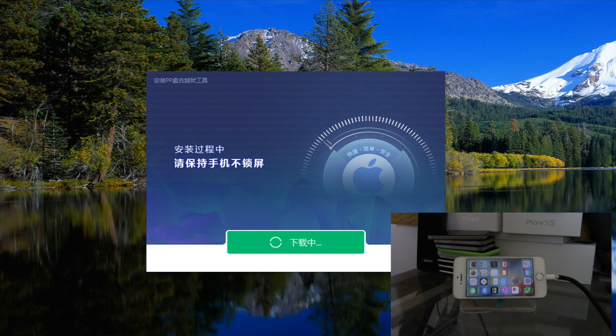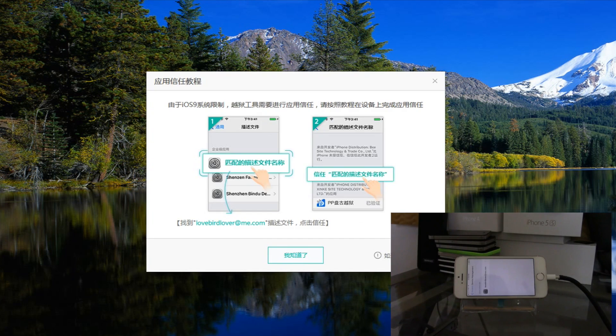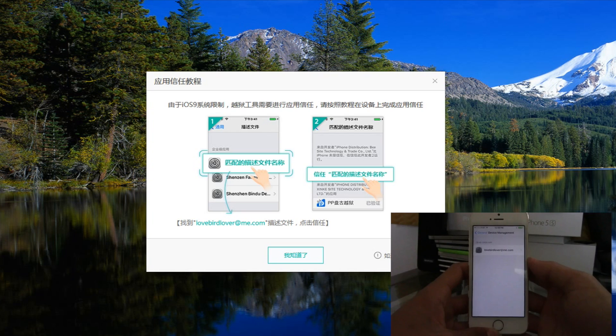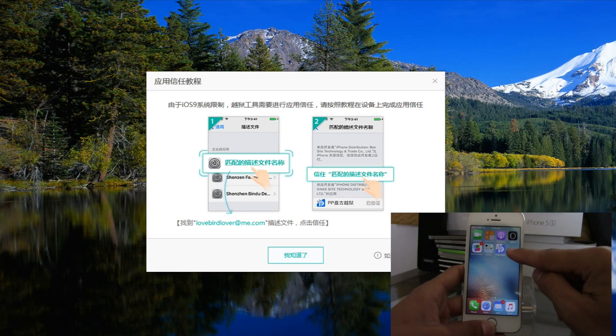The process is still going on. We now get a green checkmark with a happy computer indicating we are practically done jailbreaking. Click the green button to verify a specific profile on your device. On the device, go to device management and trust the new application installed by PP. You'll then get a new app on your springboard — do not delete this, because this is how you re-jailbreak your device if you reboot.